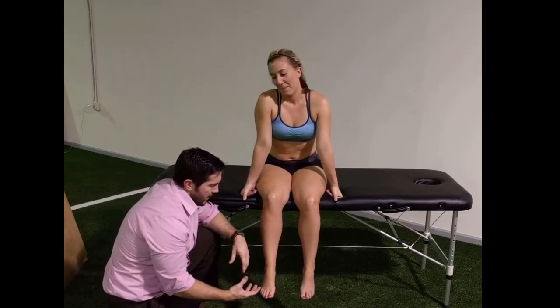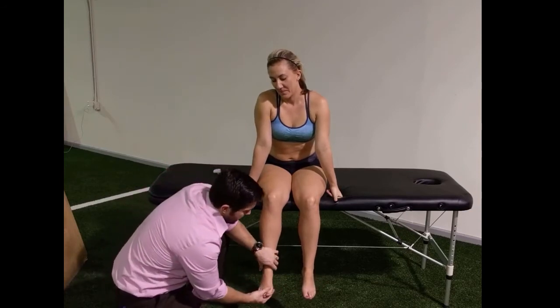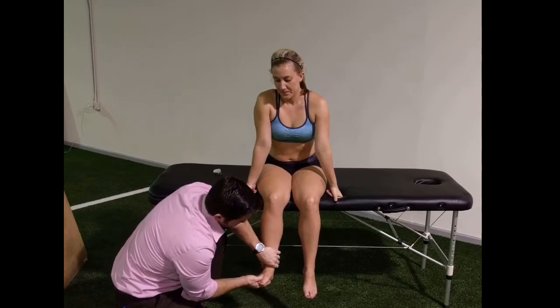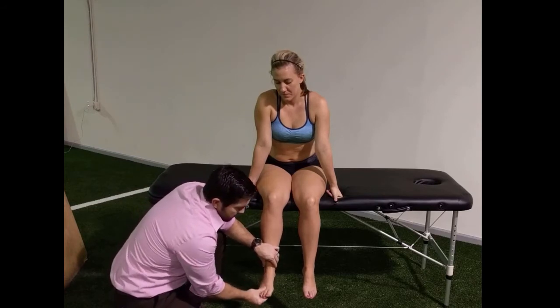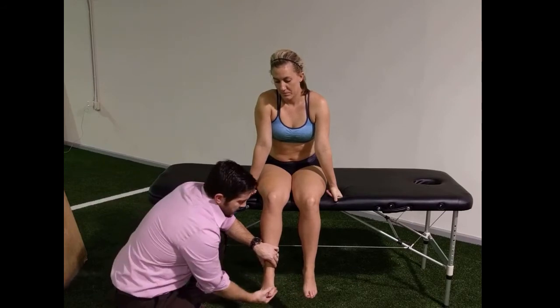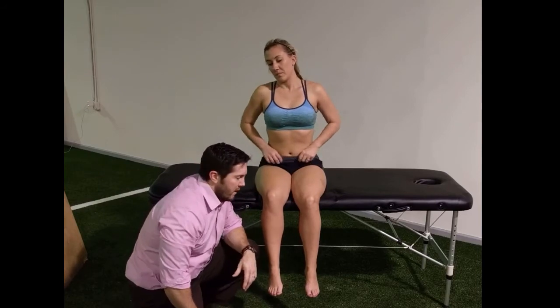The last one that's not necessarily a named reflex but is still relatively easy to perform is clonus. I take the ankle, grab onto it with firm pressure, and then very quickly give a movement into dorsiflexion. What I'm looking for is clonus — some beats going back into plantar flexion. A positive is going to be three beats or more for that test.